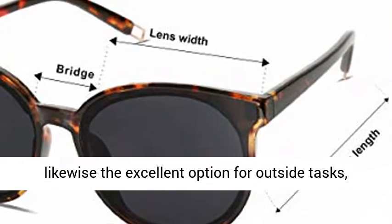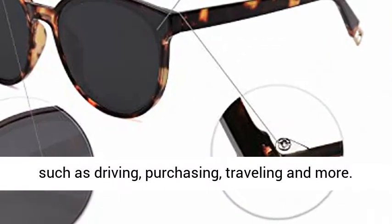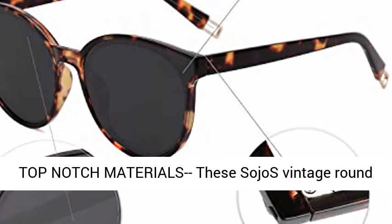They are likewise an excellent option for outdoor tasks, such as driving, shopping, traveling, and more.